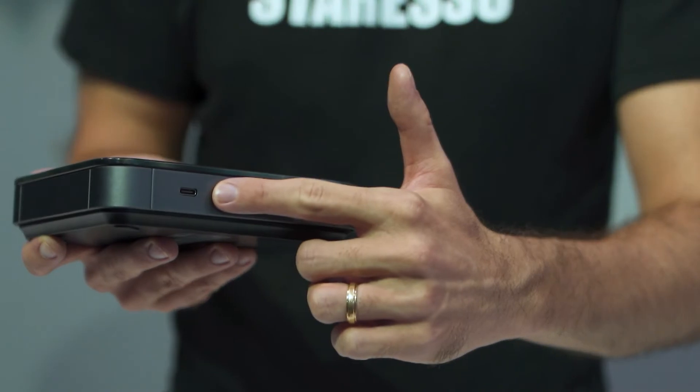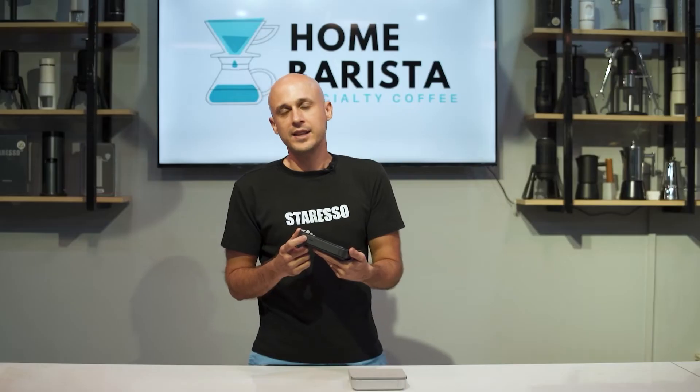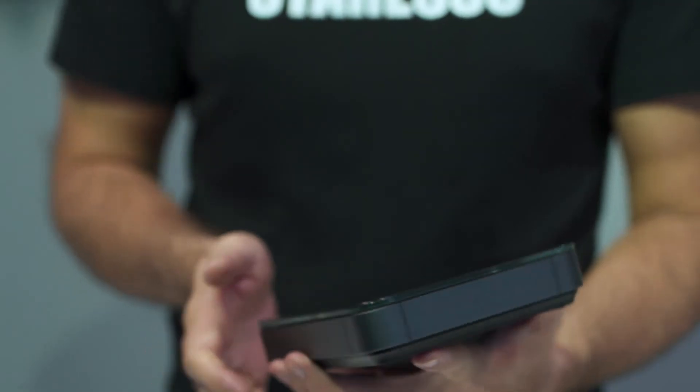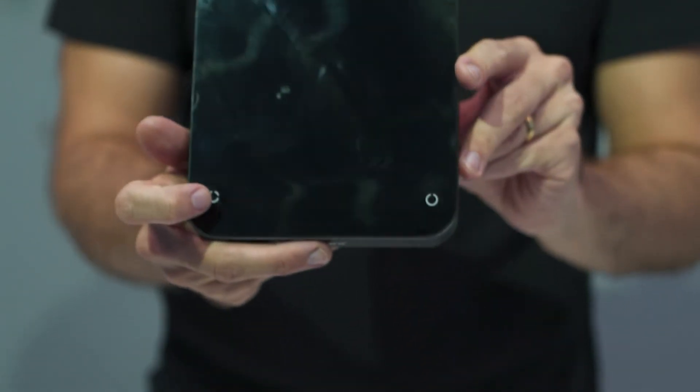You can charge it via a USB Type-C port. It can last for around 10 hours of continuous use, and if you forget about it, it's going to shut off after 5 minutes of no use.